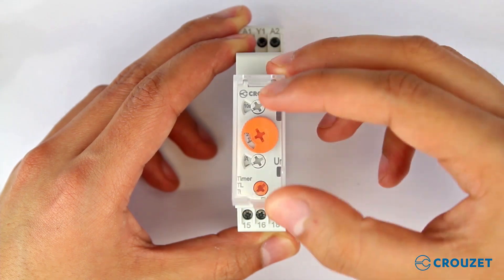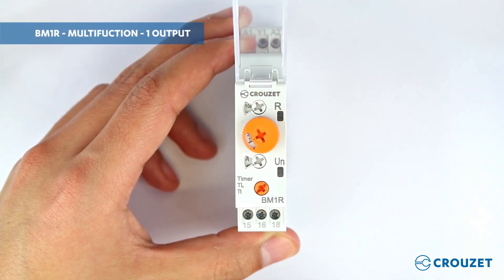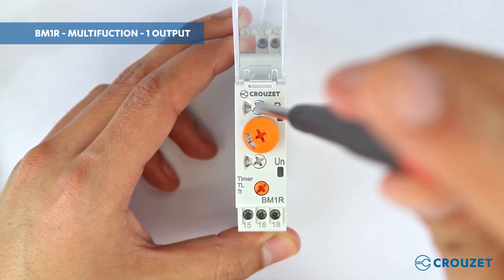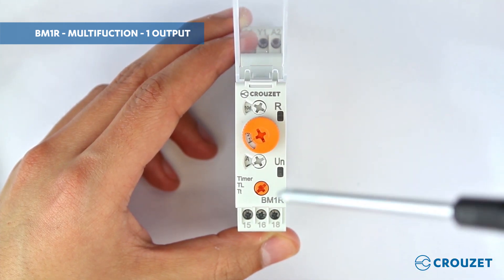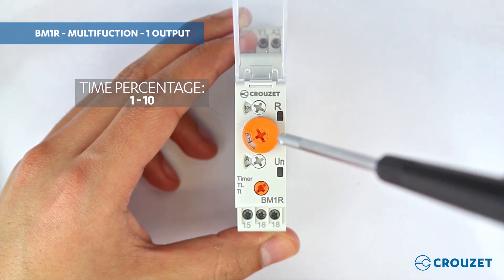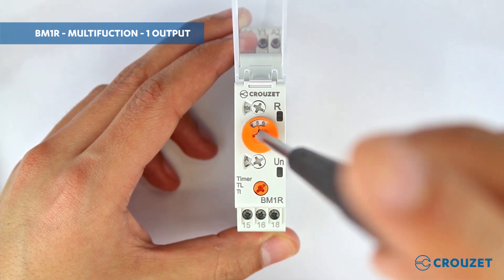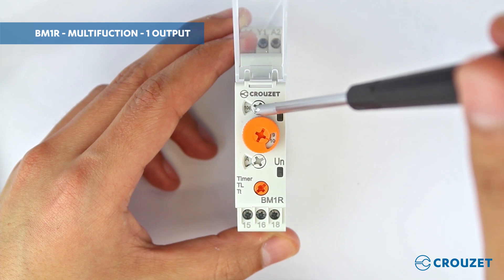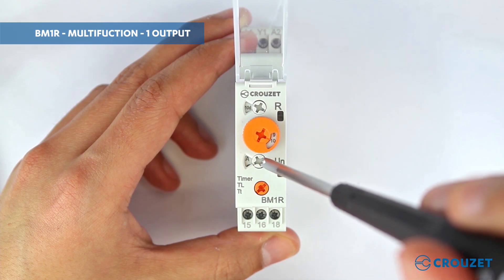On the front face of the product there's a cover to protect it from the environment or accidental movements of the knobs. When we open it, we can see that there are four knobs for configuration. The first knob allows us to select a time range that can go from 10 seconds up to 10 days. The second knob allows us to select the percentage of that time range — 1 is 10%, 5 is 50%, and 10 is 100%. So for example, if we have selected 10 days and 100%, that means we have configured the product to 10 days.